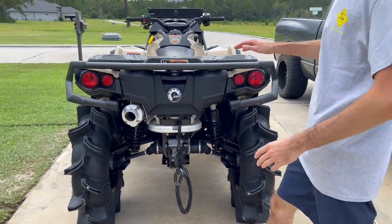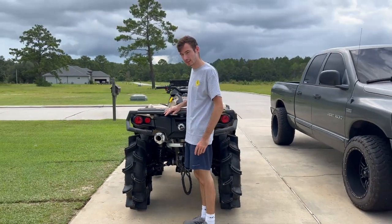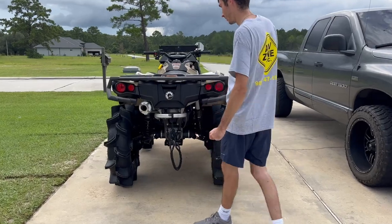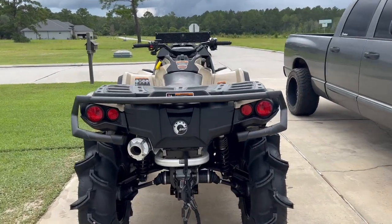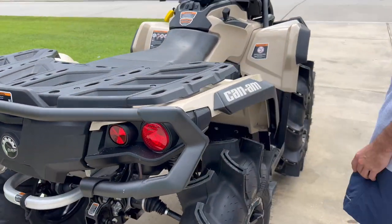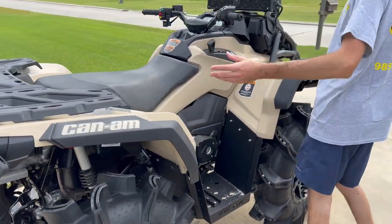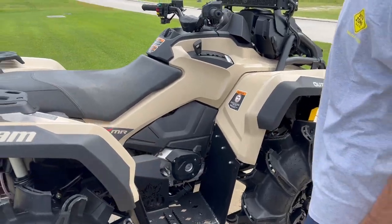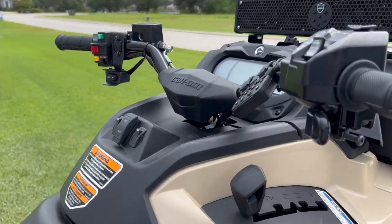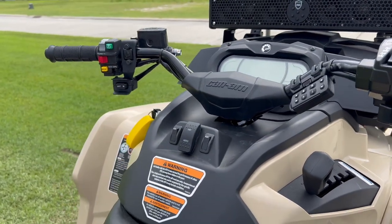The bike sits so high. I'm six foot and this is how high the bike sits on me — there's no lifting, nothing. It just looks really, really good with these tires. I got a lot of compliments on them — I'm sure y'all have seen the Instagram post already. If you come up here, it's got a lot more controls than the Honda.